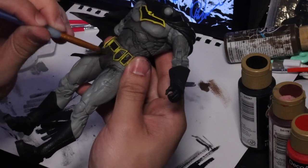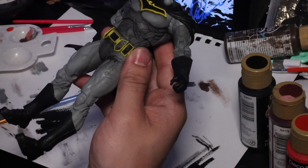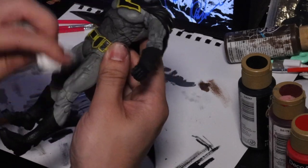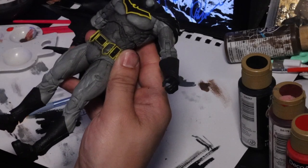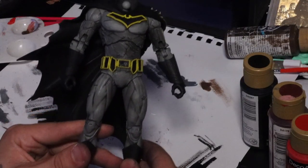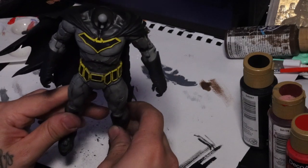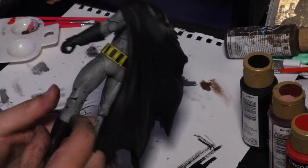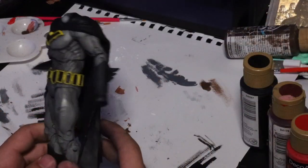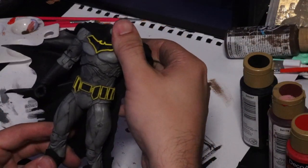This is pretty much the method — just rinse and repeat. Keep doing it until you like it; if you don't like it, you can just wipe it away. You might be thinking, isn't this all going to come off later? But this is why we do another coat of Mr. Super Clear once we're completely done. Here it is sealed — it looks great. It's not going to smudge anymore and it's ready to go to the next stage.